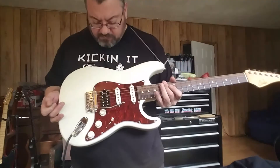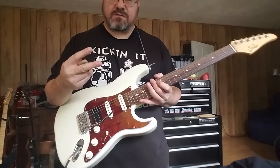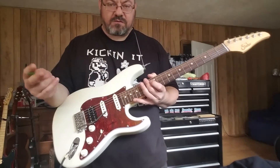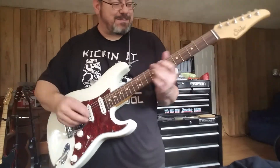Put this tortoise pickguard on here, looks pretty darn good. It had two layers of protective plastic — it was so confusing, I thought it was all scratched up, and then a second layer of plastic pulled off and it was shiny as could be.